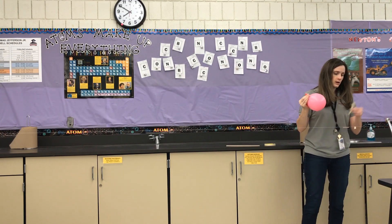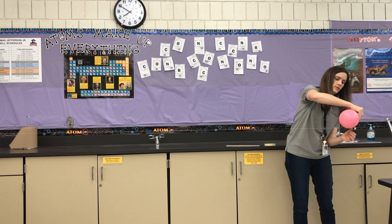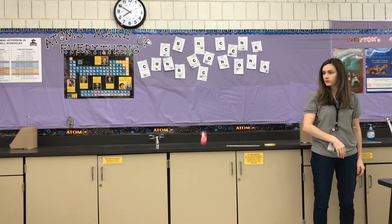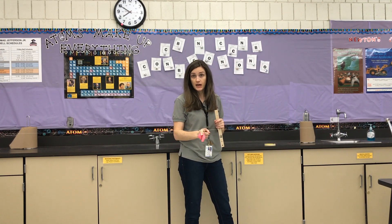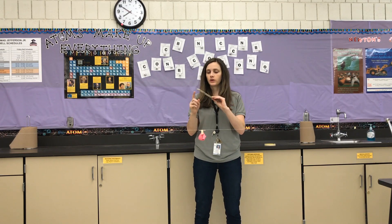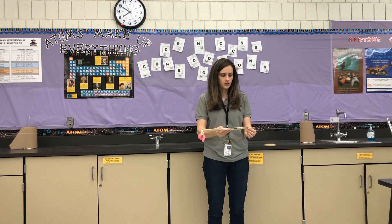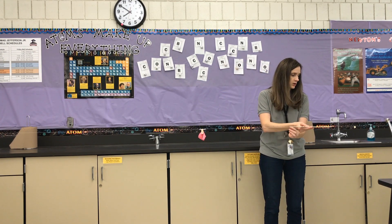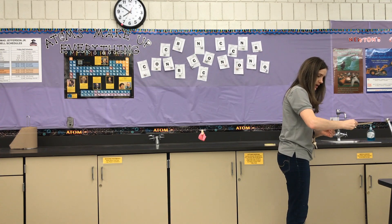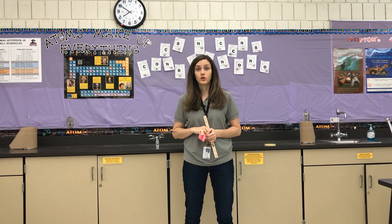I'm going to take the straw, put the tape onto the straw, attach my balloon to the straw, and then let go. We went to about right here, and since the starting point started with that end of the straw that's where I'm going to measure. Using centimeters, the ruler has 30 centimeters on it — so 30, 60, 90 centimeters, plus 17 centimeters, so that's 107 centimeters. Write that down on your data table in your notebook.